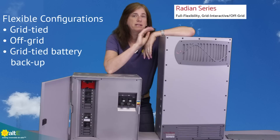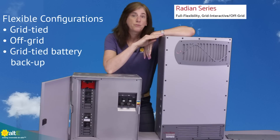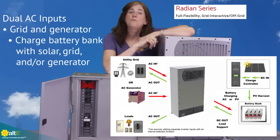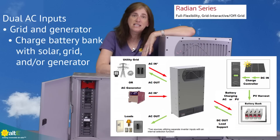It always has to have a 48-volt battery bank — that's the one thing to remember. It is a battery-based inverter, so you can use it with or without the grid. It also has dual AC inputs.